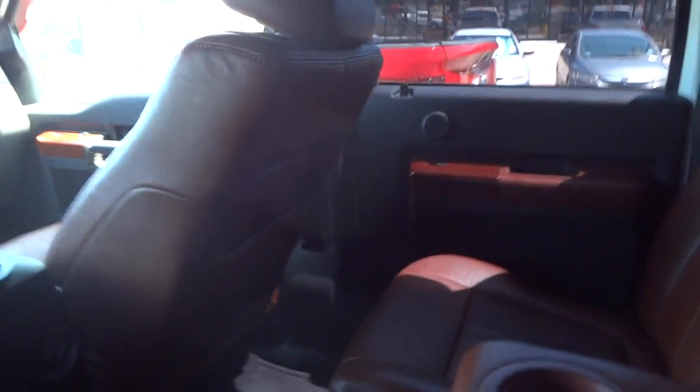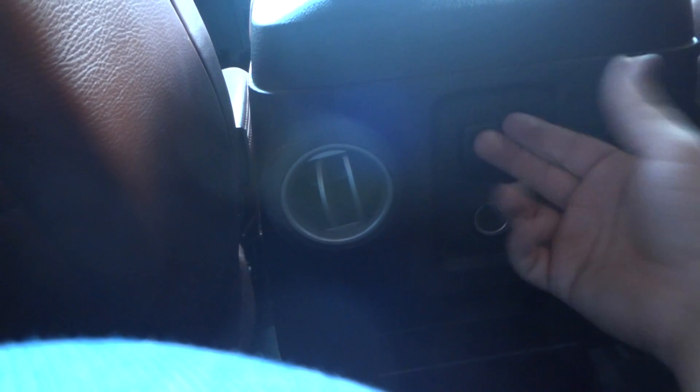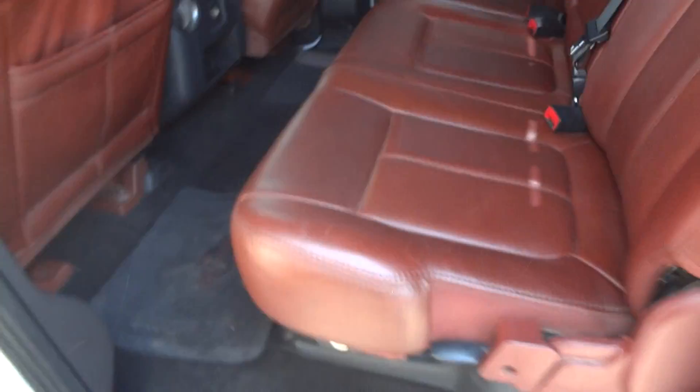It's pretty dark in here with that window tint. There's your center armrest that folds down with two cup holders built in. Two AC vents for the rear passengers. A 110-volt outlet for hooking up a laptop charger or watching movies on a long trip. Storage compartment down here, 12-volt power point, two cup holders, storage on the back of the front seat, and two storage compartments on the side of the door. The bottom of the seat does fold up for extra cargo space, and you do have storage compartments underneath.